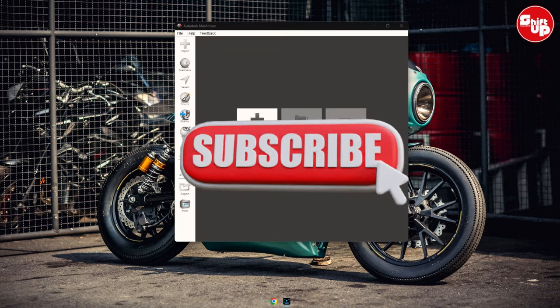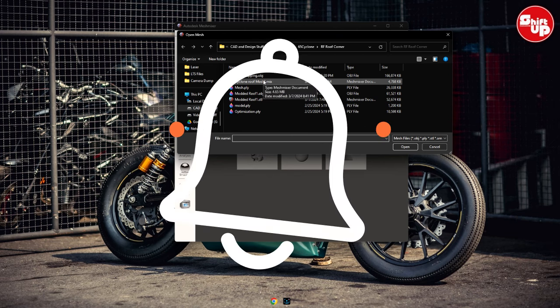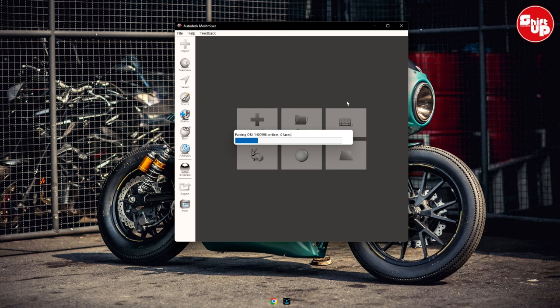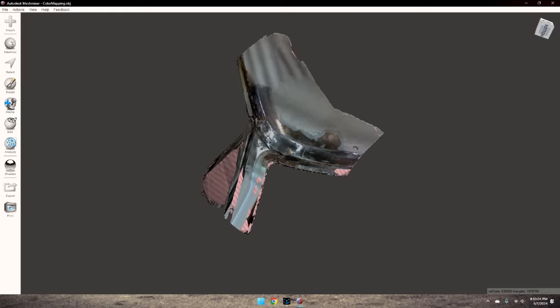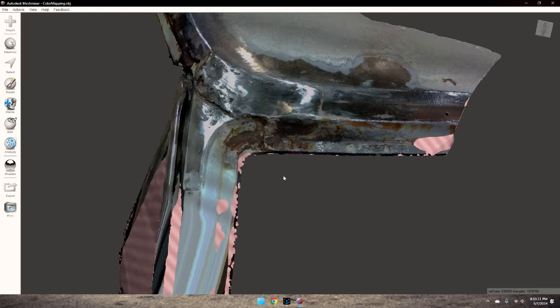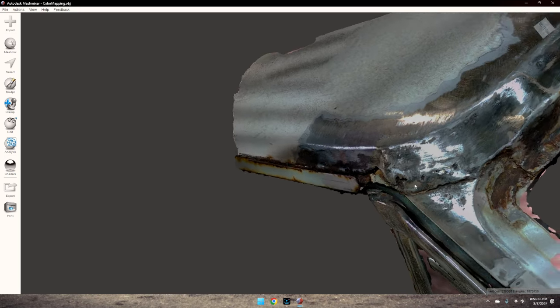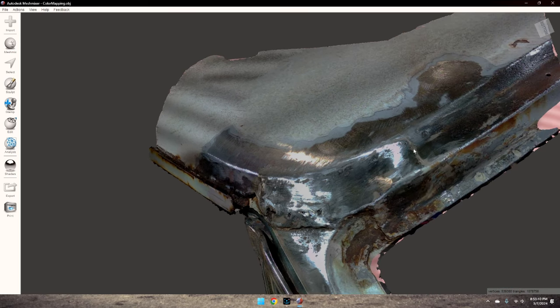In Meshmixer I'm going to import in the color scan of this. The color mapping on the scan stuff is just phenomenal. There's a lot of faces, a lot of data that it pulls in with this object, but just look at the colors on this thing. We've got rust and everything, but it's just photograph quality. I did spend a little bit more time in this area, and you can even see the bondo in it, and you can see the outline of what the patch panel was that they had welded in originally.